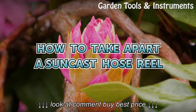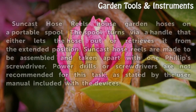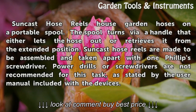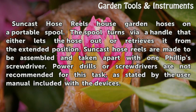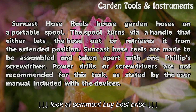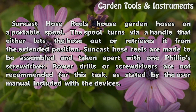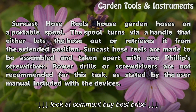How to Take Apart a Sunkast Hose Reel. Sunkast Hose Reels house garden hoses on a portable spool. This spool turns via a handle that either lets the hose out or retrieves it from the extended position. Sunkast Hose Reels are made to be assembled and taken apart with one Phillips screwdriver. Power drills or screwdrivers are not recommended for this task, as stated by the user manual included with the devices.